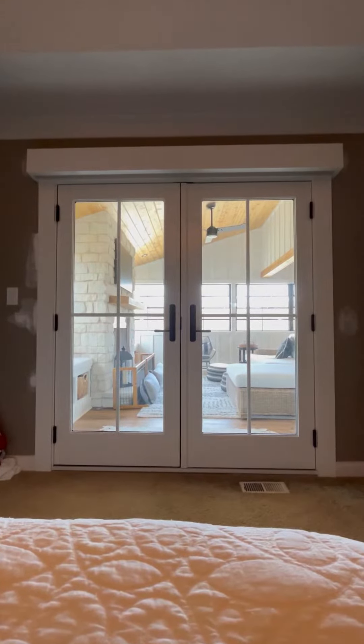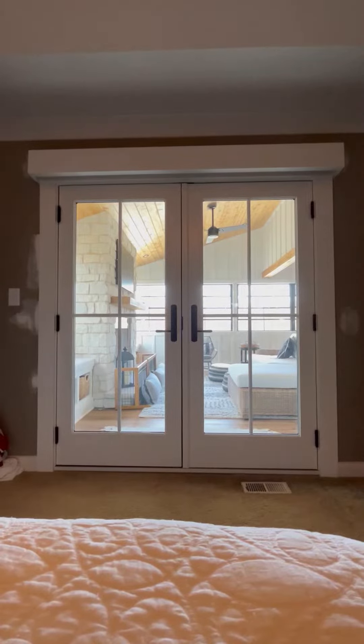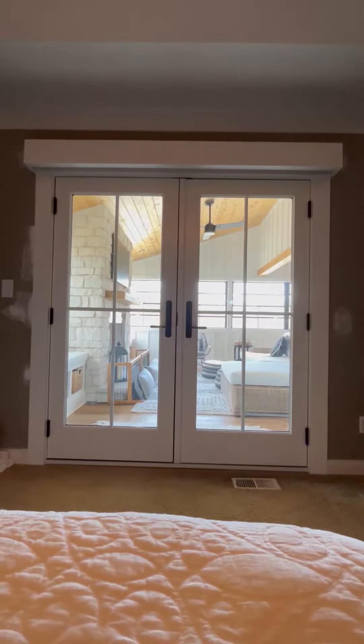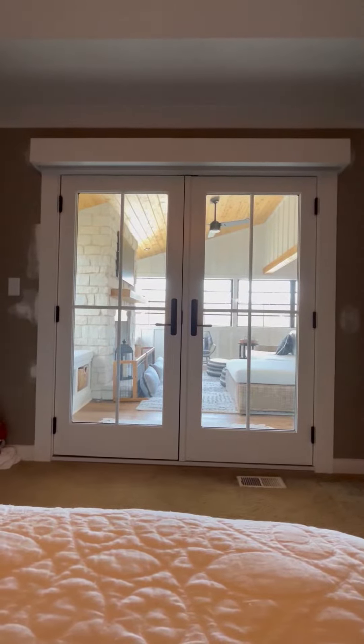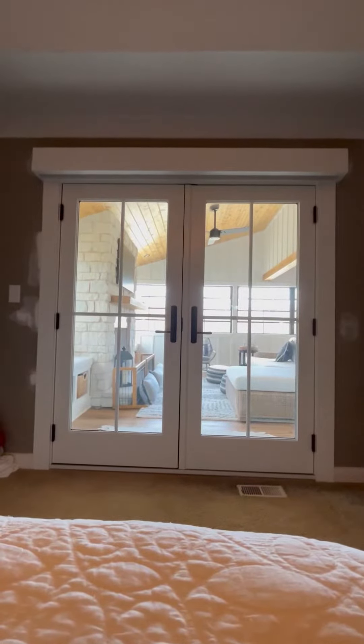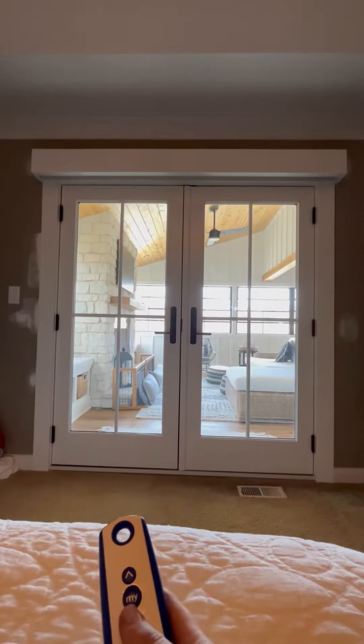So in this case, this customer wanted to just do a privacy fabric on this back door — patio doors off their bedroom — and we installed an Antero Blanco fabric, which is essentially a blackout fabric.